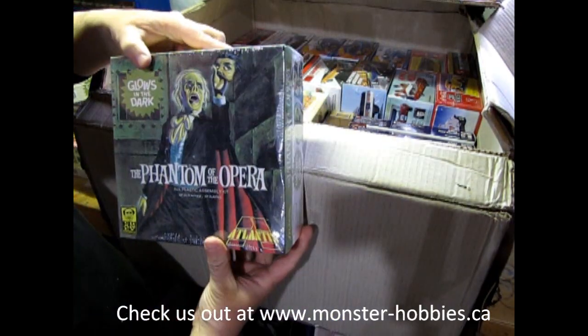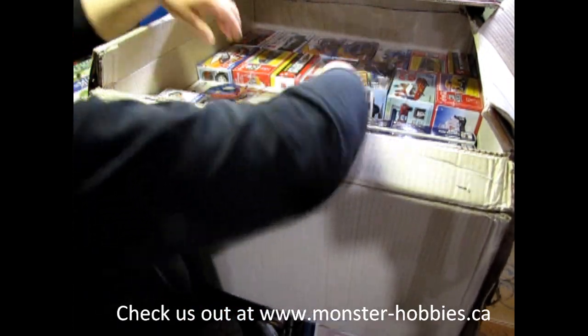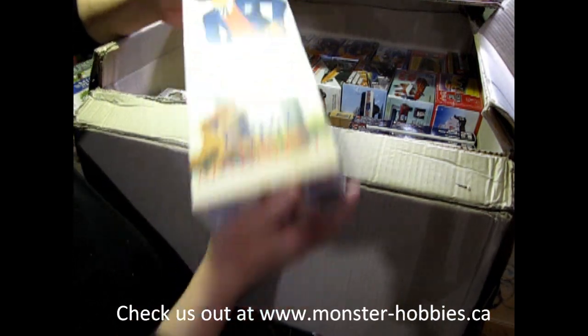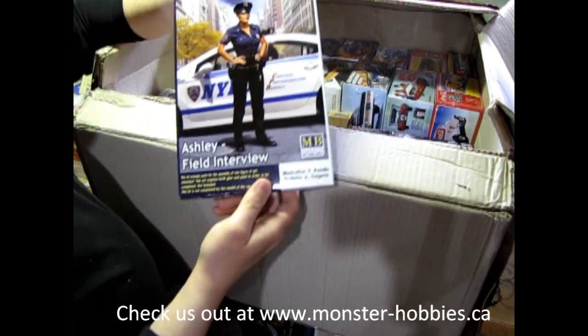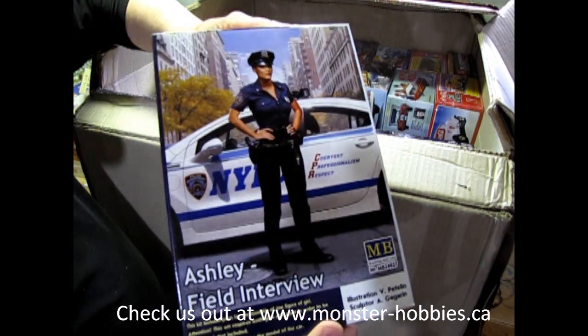We also have the Glow Phantom of the Opera. Running out of room over there. Here we have Wyatt Earp — another great kit that's come out again. Now we also have Ashley, the Field Interview. This is the Police Woman, of course.